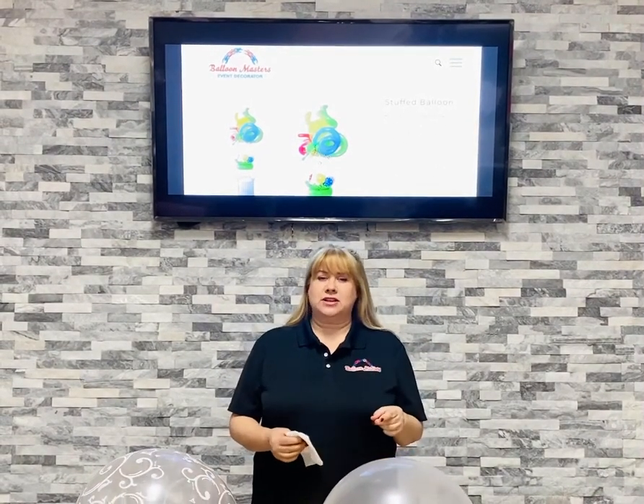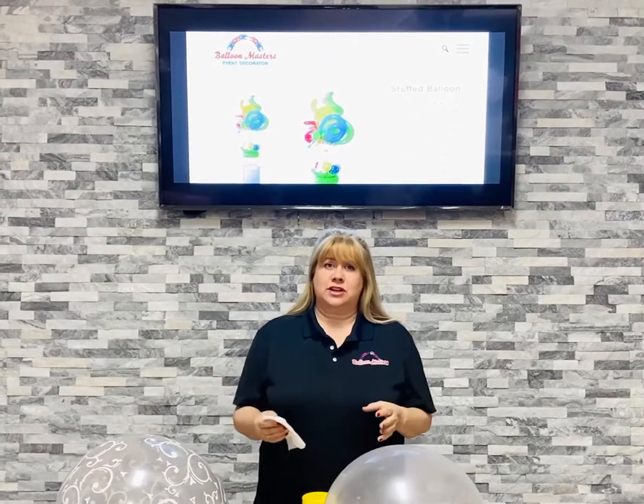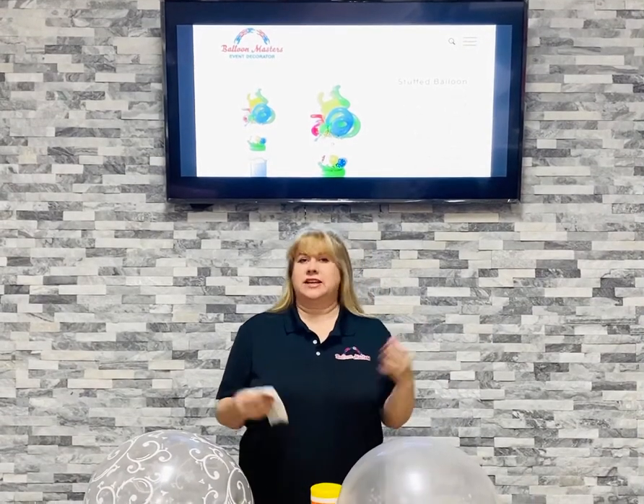Hi again! This is Marlene Potts from Balloon Masters in Buffalo, New York, coming to you with a little tip about balloon stuffing. Take my 30 years of experience in teaching and selling balloon stuffing machines and put it to use for you. I know there's a lot of new people out there and I'm just trying to answer some of the questions I get every single day in one full swoop.